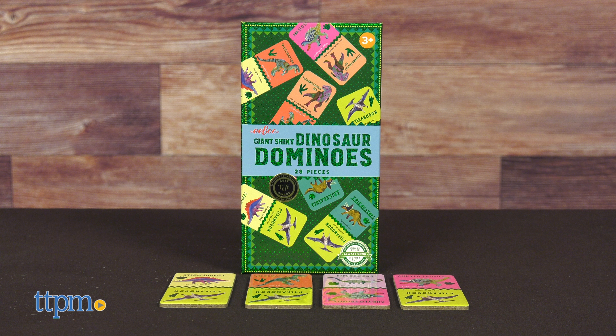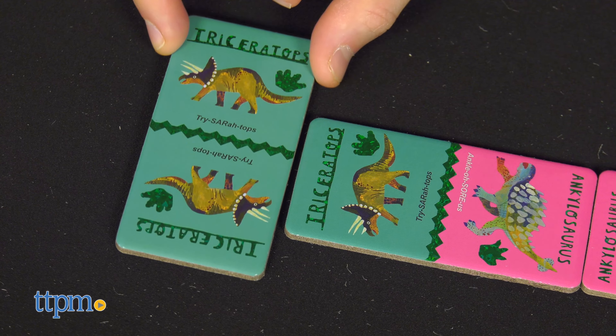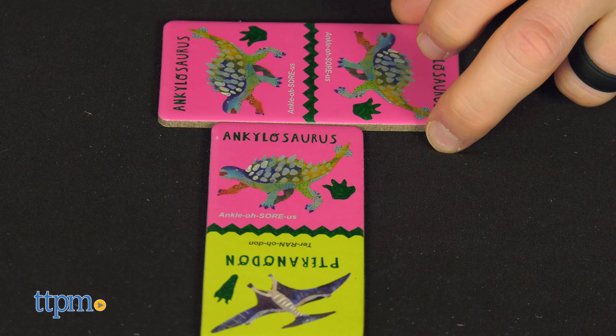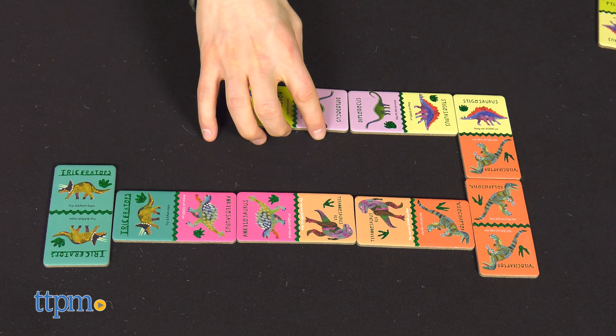The object of giant shiny dinosaur dominoes, which is for ages three and up, is to be the first player to play all your dominoes. These dominoes have images of dinosaurs instead of numbers, so players can only add to the domino chain if they have a matching dinosaur image or a wild Tyrannosaurus Rex piece. You can keep score in this game too — whoever is left with dominoes at the end of a round scores points for their remaining dominoes, and the winner will be the player with the lowest score at the end of the final round.